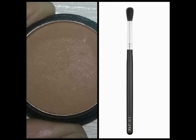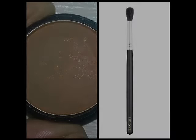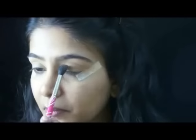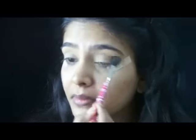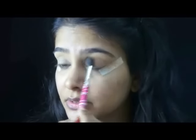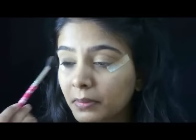Next we use on a 311 brush some 0215 light brown eyeshadow by Miss Claire. This brush is very precise in its blending — it's not extremely fluffy — so that's how I get a nice blend on my crease. This sort of helps create some depth to your eyes.